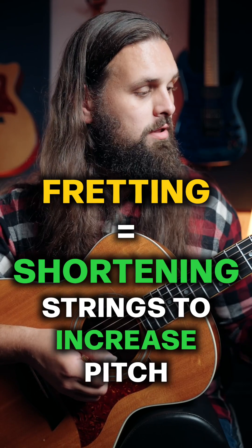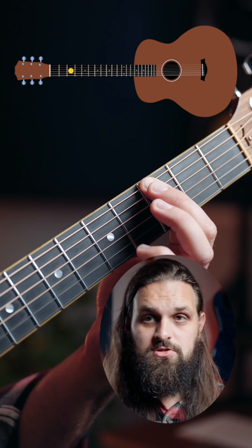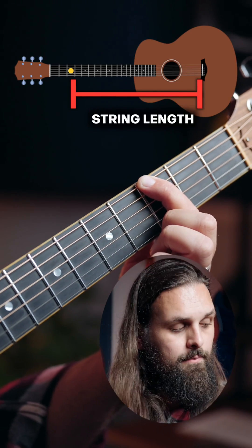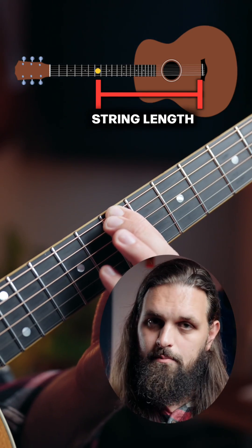The third way is to shorten the string, and that's what fretting is. When you play, say, the third fret, you're shortening the string — the string only exists now from the third fret to the bridge saddle, and that's the only part of the string that's vibrating. Each time you go up the frets, you're shortening the string further and increasing the pitch.